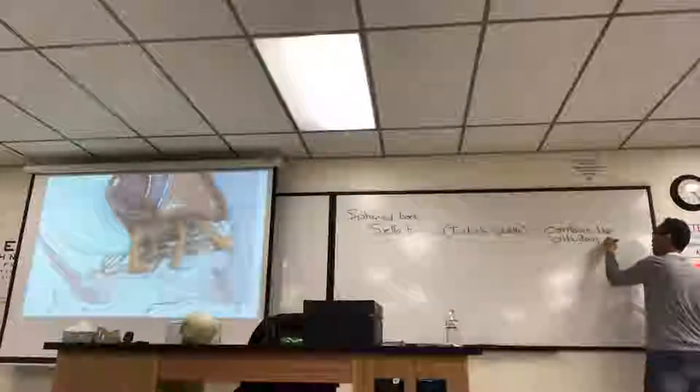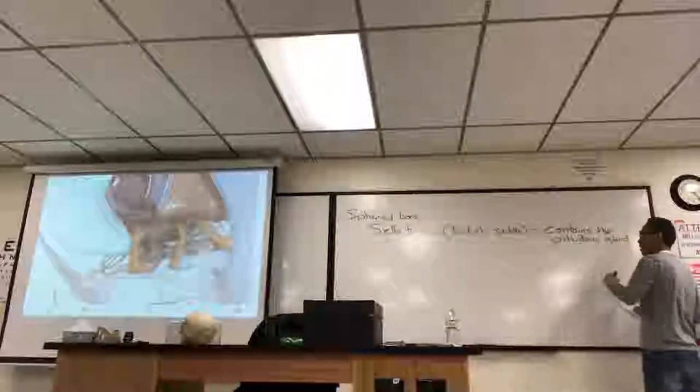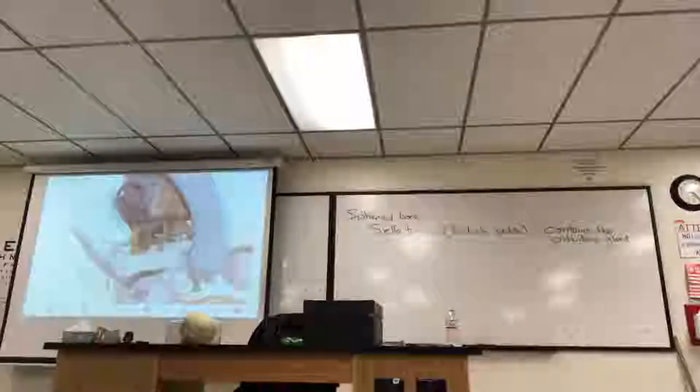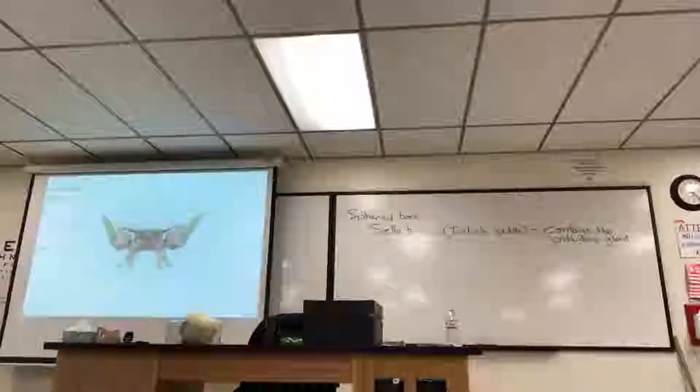The pituitary gland is the major gland of the endocrine system that secretes hormones that control many physiological functions, which you'll learn about in 431. I'm going to go back and isolate the sphenoid bone. The parts of the bat-looking bone that are wings — those are the two greater wings.